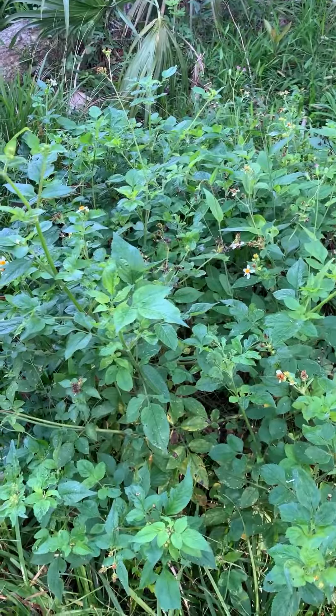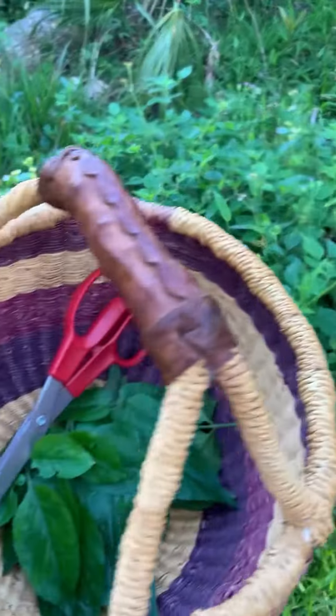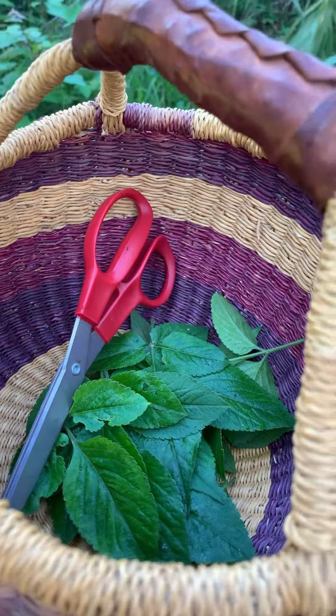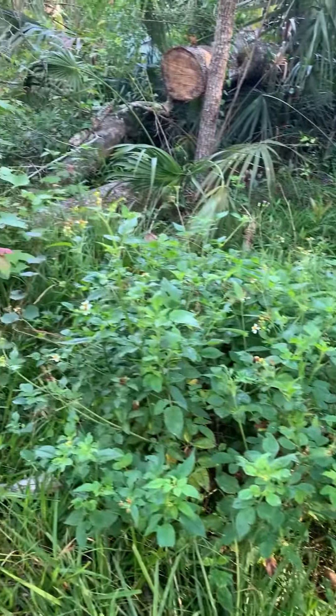Those are some tips on harvesting. Here's our Bidens patch — you can see it hardly looks like I made a dent. My harvest is right here. I didn't take the flower heads, and I made sure I only took enough for what I needed, so there's still lots left for the critters and for anyone else who might need it.